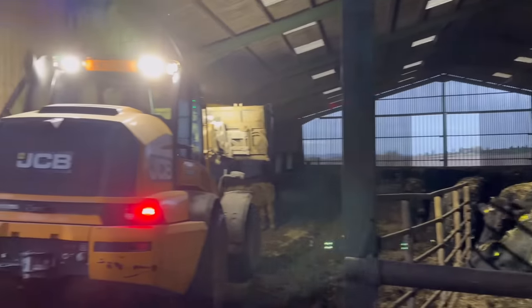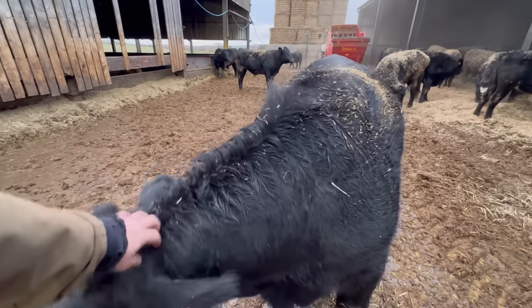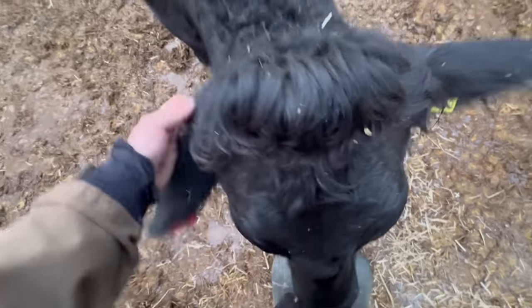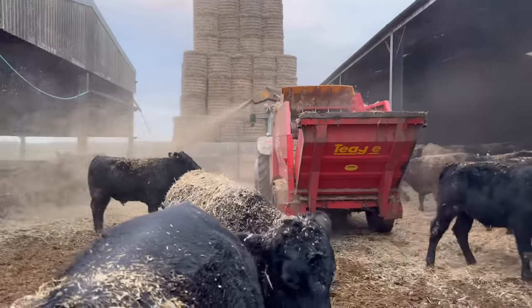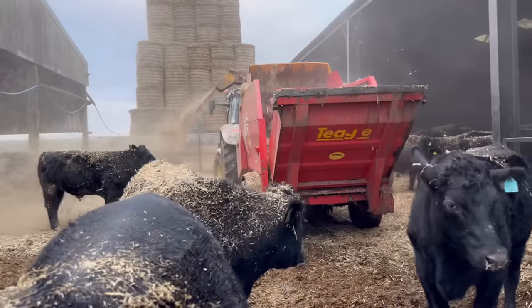My dad's just going to put the rest of the feed in here now, get these done. You are lovely, aren't you? You're a big softy. Andy's getting the outside yard strawed up now. It gets wet and mucky out here - there's no roof over it.